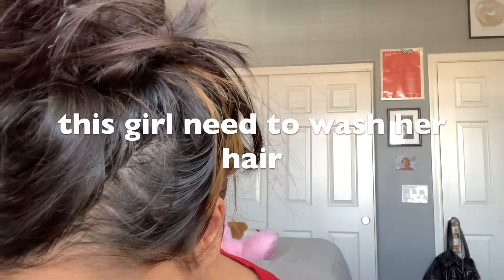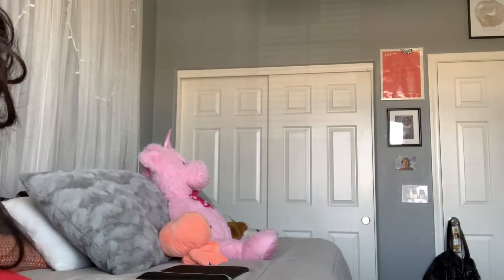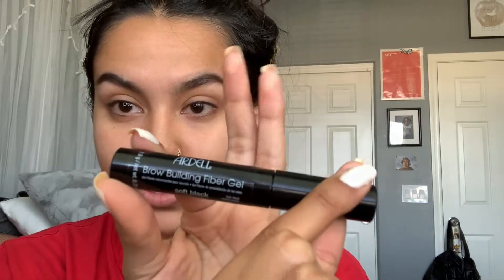I'm going with the Morphe palette 35O and I'm taking the two darkest shades in there. It's summer guys, I'm off of school — finals are over. If you hear creaking, it's my chair, the screws are really loose and I could fall, but I'm not gonna fix it. I'm taking my Ardell Brow Building Fiber Gel to set my eyebrows.